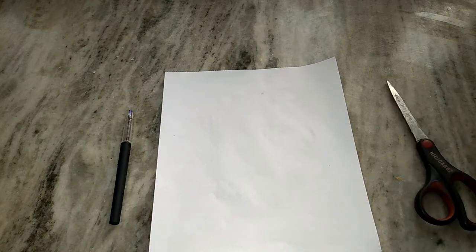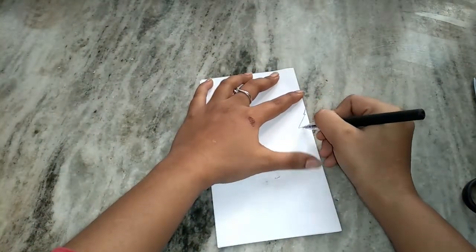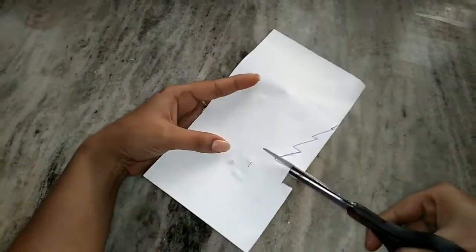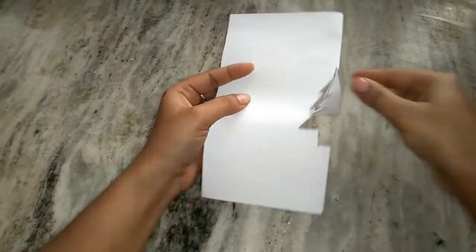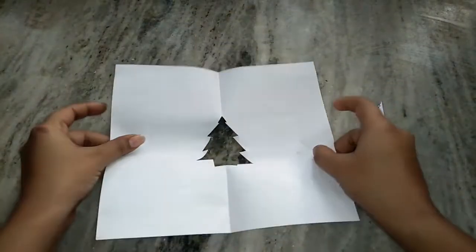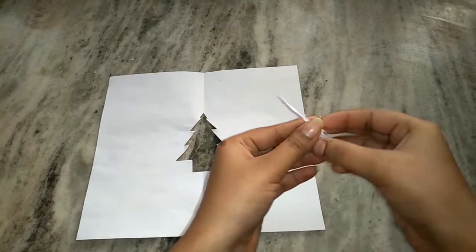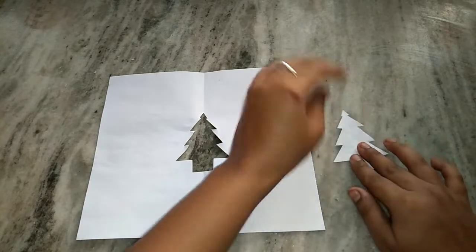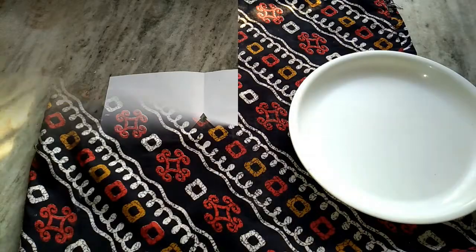While the cake is baking, I thought to make a stencil for our cake. You need a paper, a pen, and a scissor. Fold the paper in half. Because I am making a Christmas theme cake, I'm going to draw a Christmas tree in the middle and cut it out. My stencils are ready and I will show you how to use them once the cake is baked.